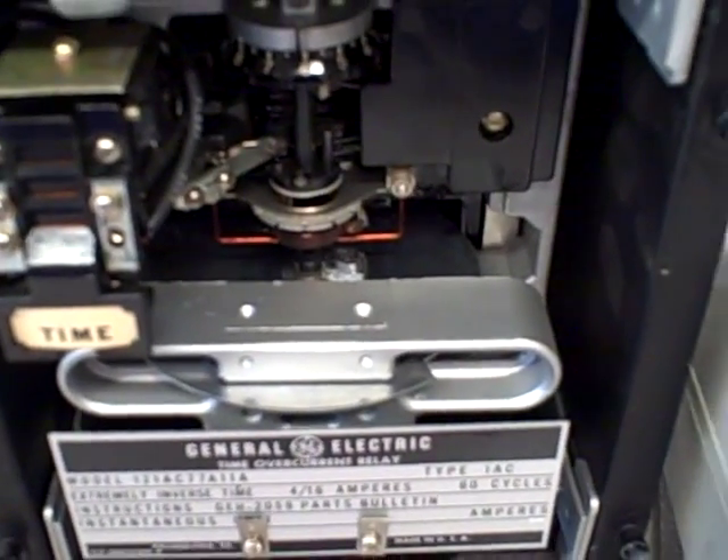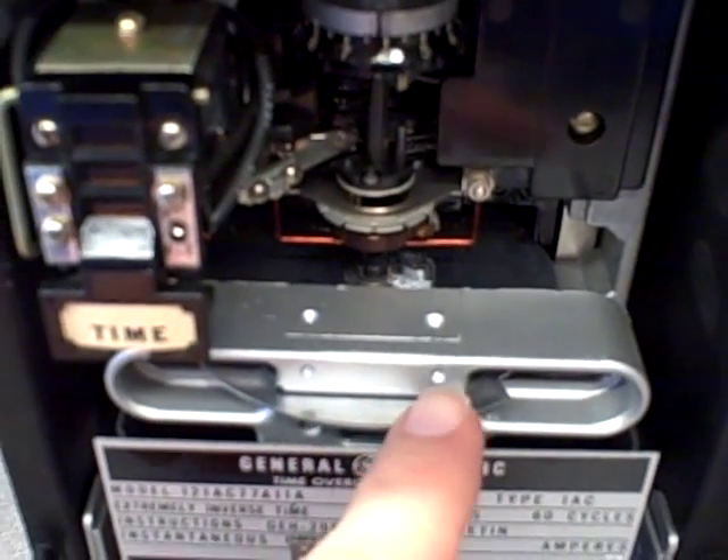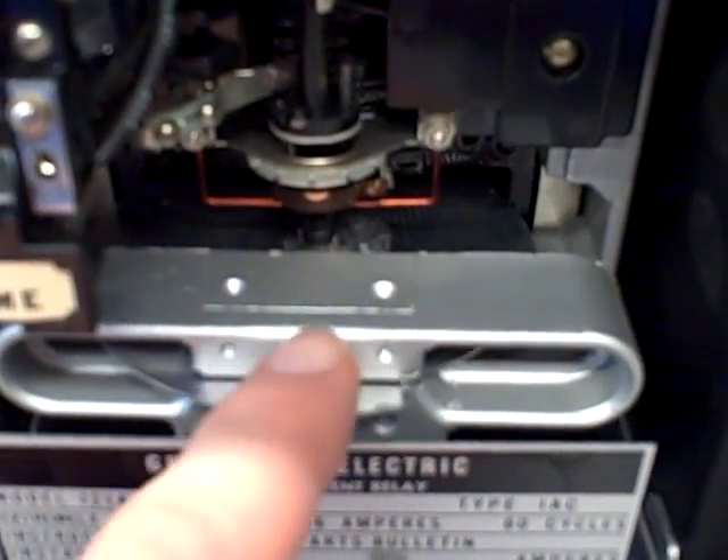It's very much like the rotor of an induction motor. The stronger the current is, the more torque is generated on the disc. That disc is then rotated against the tension of a spiral spring, and also against the drag of a magnet.